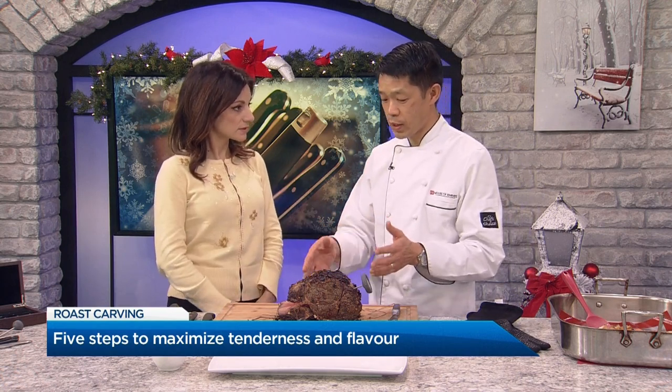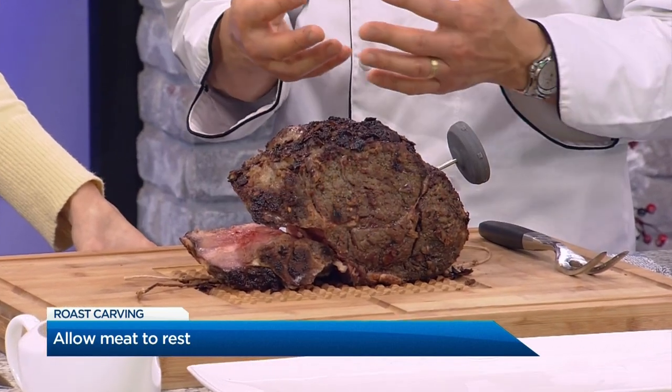Number three: let it rest. This has rested for about an hour now. I recommend at least 30 minutes, because what it does — whether you're doing poultry or meat — is it reabsorbs all the juices back into the meat. There's nothing worse than dried-up meat.